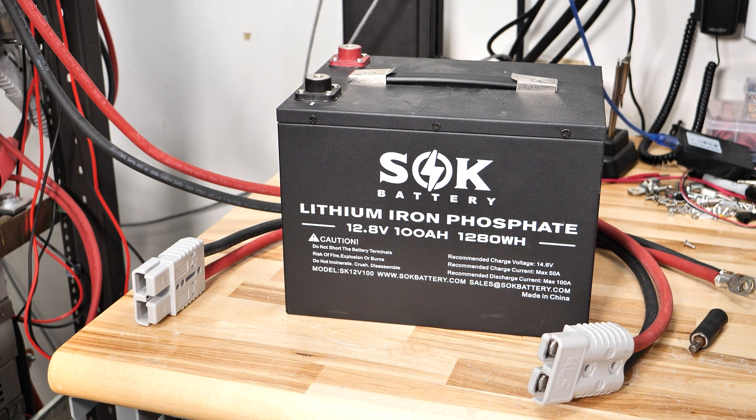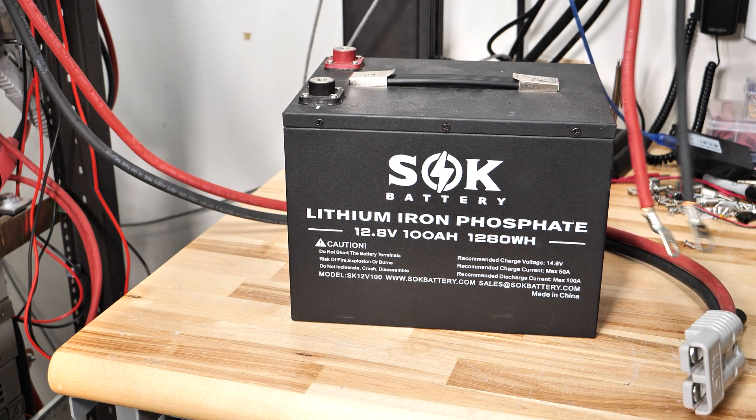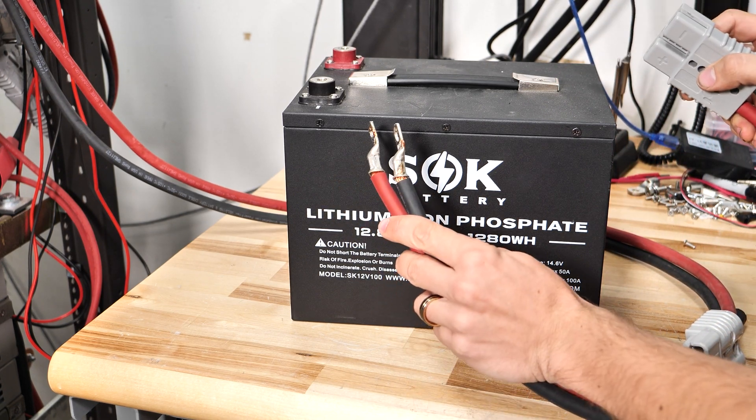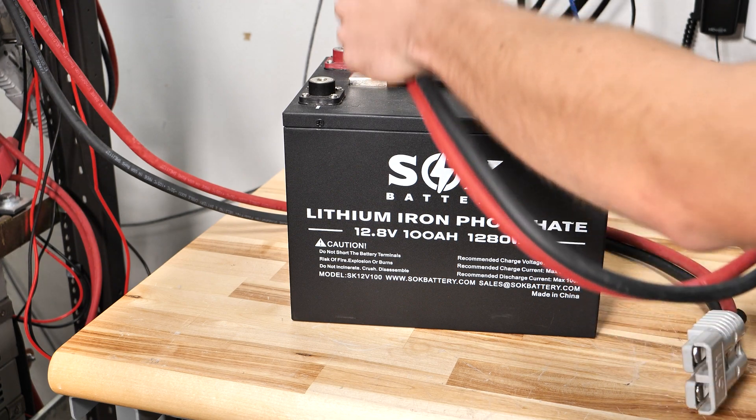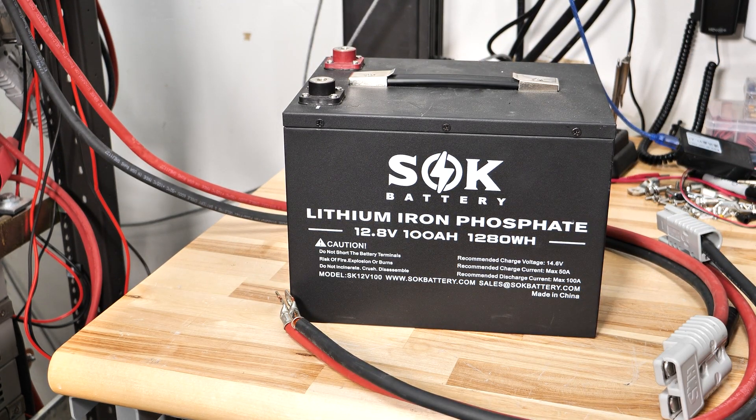In front of the spotlight today is an SOK battery — a 12-volt 100 amp-hour lithium iron phosphate battery. This is a very common battery that we sell. I also have a set of Anderson connectors here. These are essentially quick connectors I use for my test equipment, and they've got ring terminals on the end. This allows me to just hook onto the battery and interface with my test equipment really easily.